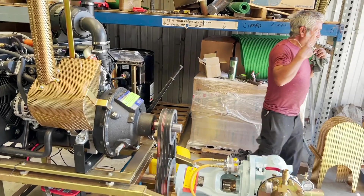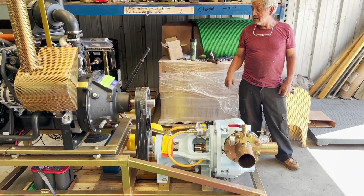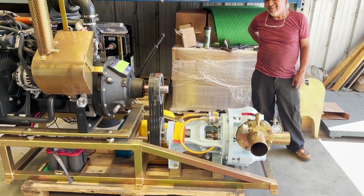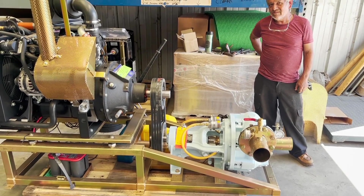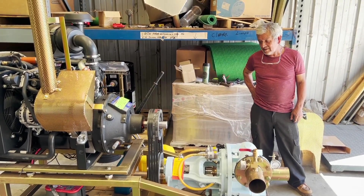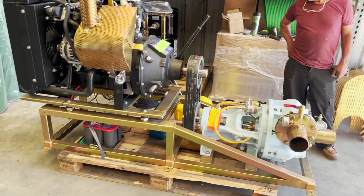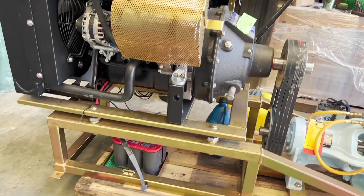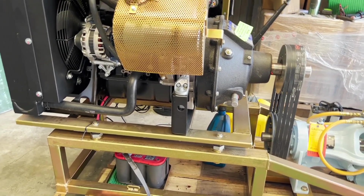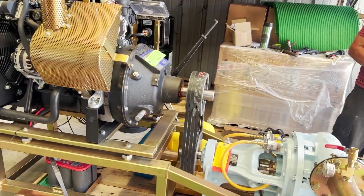We've been building these things for 45 years, and Salud's built every one of them for me. This guy builds this stuff in his sleep. We've been using a unique belt tensioning system — the whole engine can kind of articulate on those four risers there. Really happy with it.